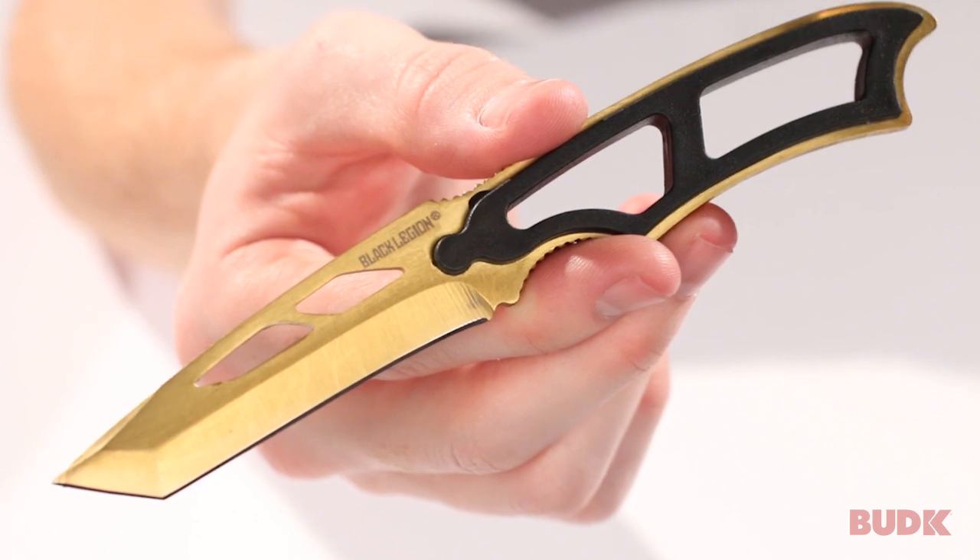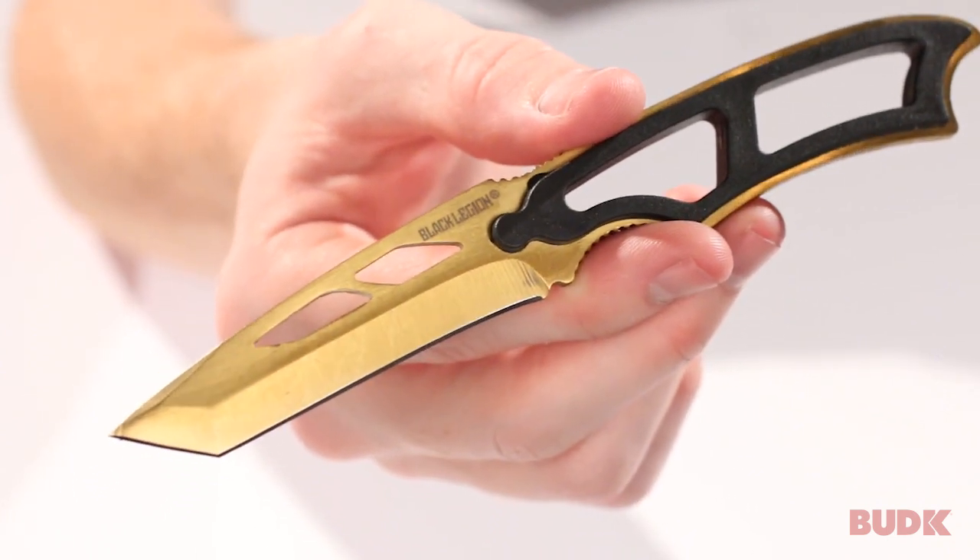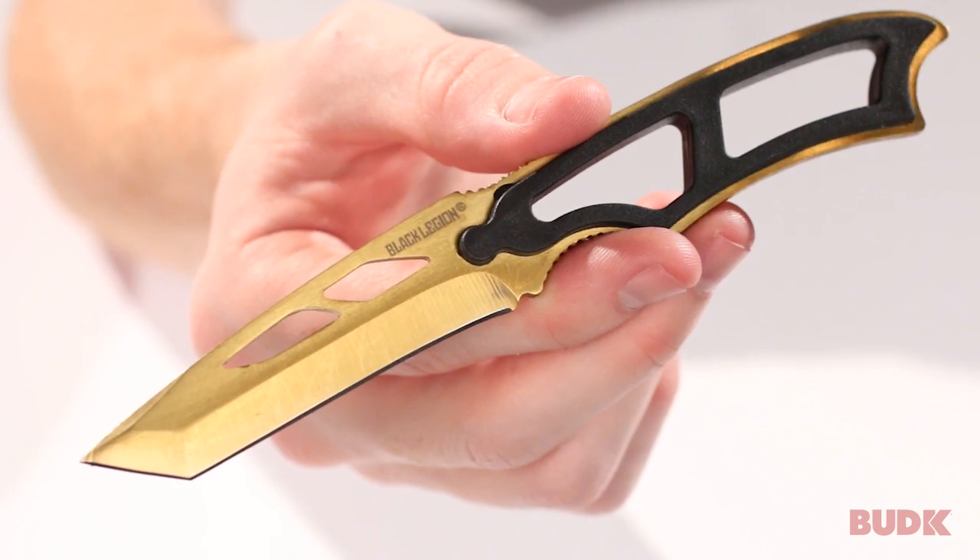This is the Black Legion Gold Tactical Neck Knife. You can walk confidently when you have this with you, because you know you've got something to protect you at all times.